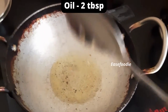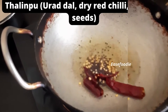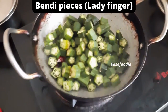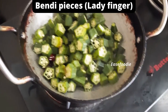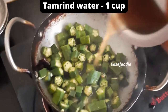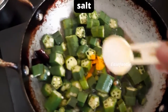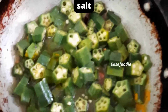First, we have 2 tablespoons of oil. Once we have 3 tablespoons of oil, we have two tablespoons of oil — we have 8 tablespoons of oil to cook.